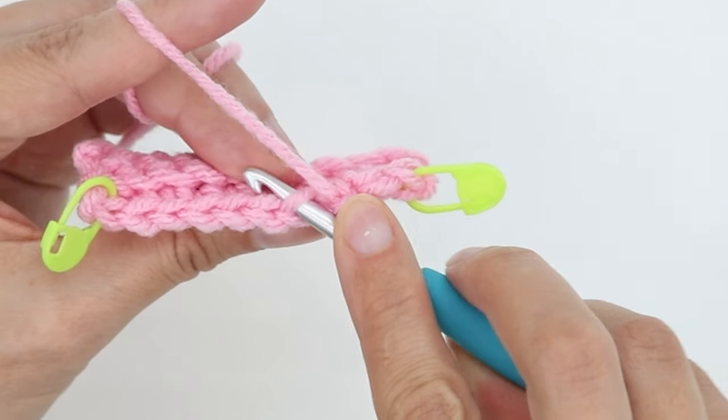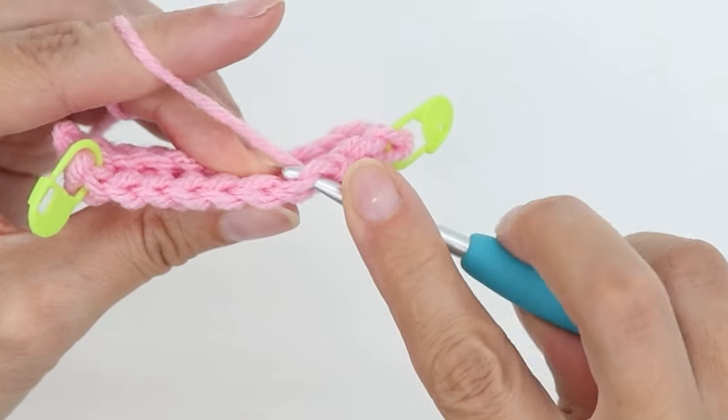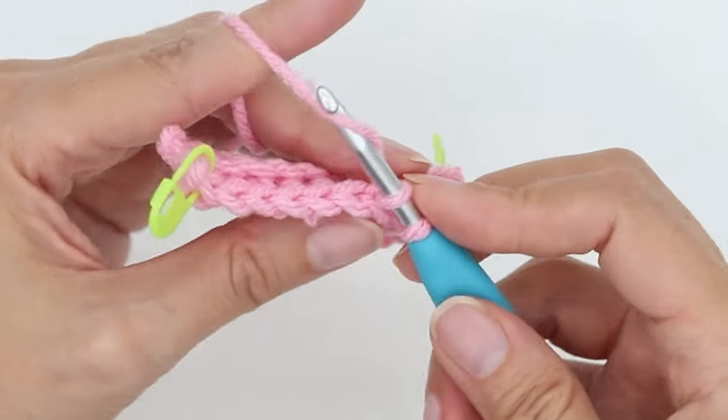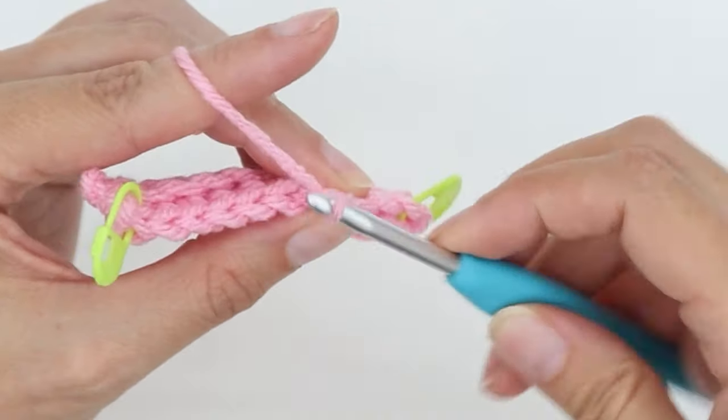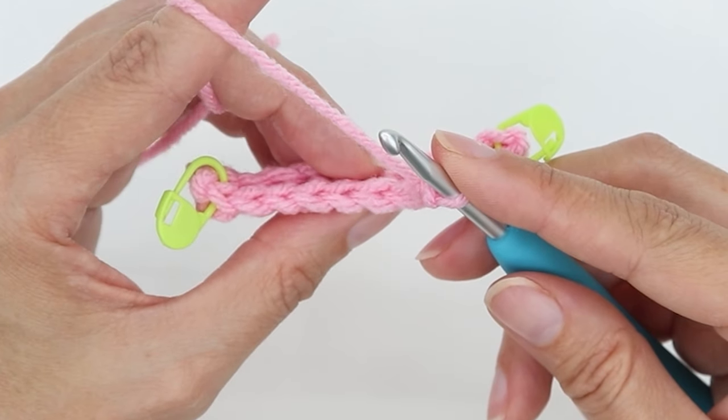Enter through the center of the stitch, back loop only, yarn over, pull up a loop, yarn over, go through two. And I'm going to continue that to the end of the row.